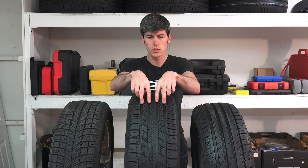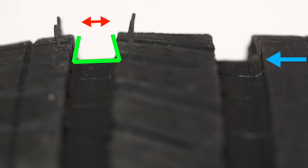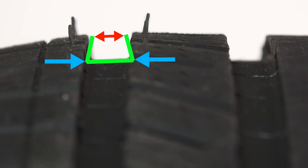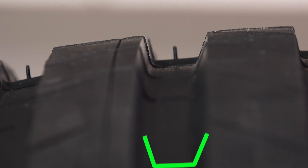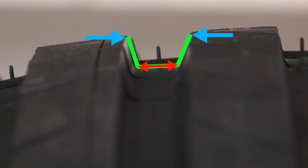This all season tire also has grooves that expand as you get deeper into the tread pattern, so as the tire wears, that groove expands and you still have a lot of space for water to evacuate. Versus a summer tire, which is actually the opposite — the groove gets narrower as you get closer to the wear bars.